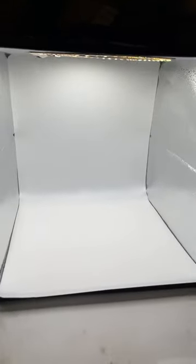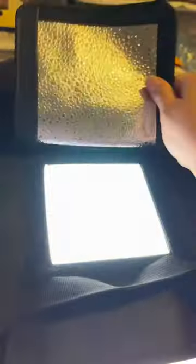When the product is turned on, it creates a completely perfectly lit working space for your product. One feature that I really like is that it has this little window on top, so that if you are taking a photo of your product from straight above, you can and still maintain your lighting.